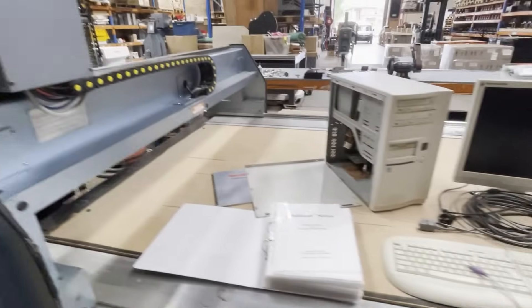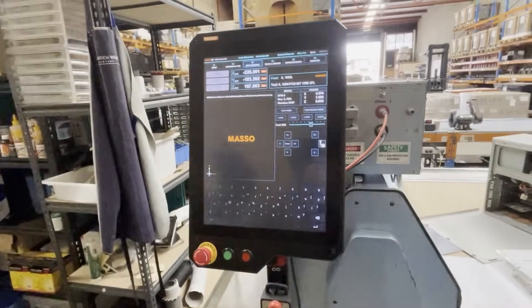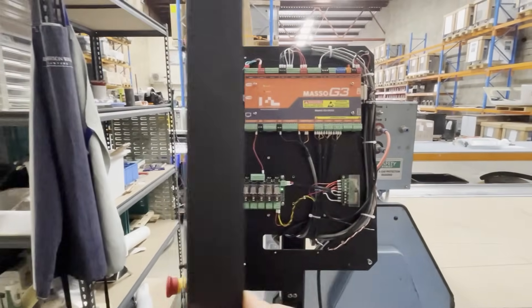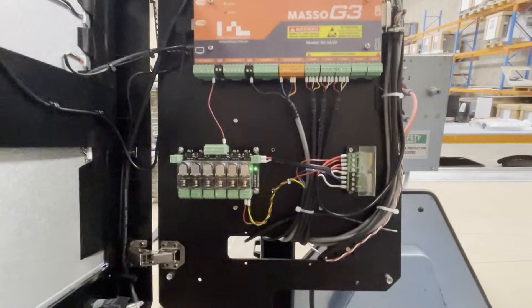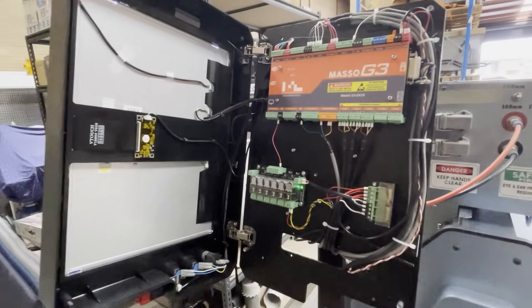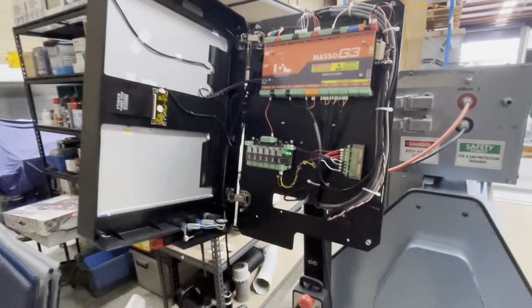Multicam were very helpful talking through options but their proposed solution was quite costly. I considered a UC CNC controller running UC CNC machine control software on a Windows 10 PC. I also looked at a MESA motion controller running on Linux CNC. I then came across Masso.